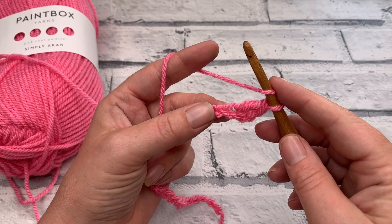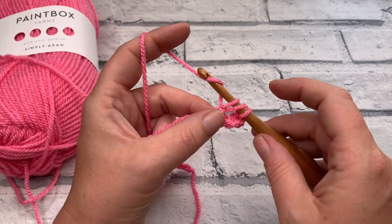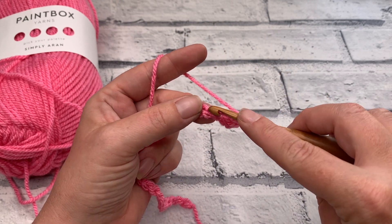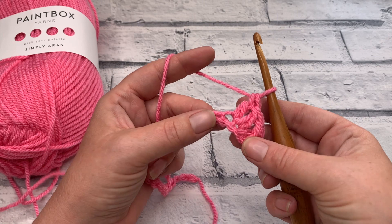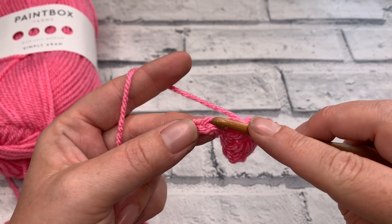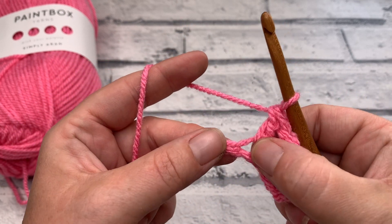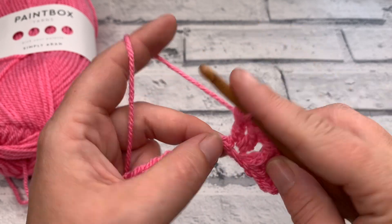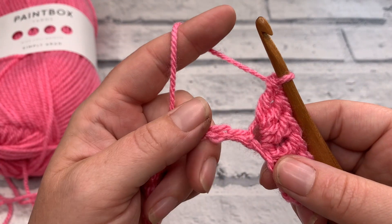We're then going to work a double crochet into each of the next 2 chains: yarn over, insert our hook into the next chain along, bring our loop up, pull through 2, pull through 2 — and repeat that into the next chain as well. We're then going to work our first peak by working 3 double crochets into the next chain. Yarn over the hook, insert our hook, bring our loop up, pull through 2, pull through 2 — and we do that twice more into the same chain for a total of 3 double crochets, which creates the first peak in our chevron.